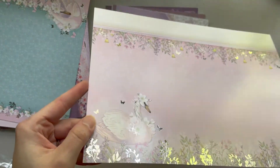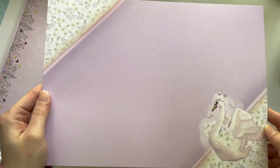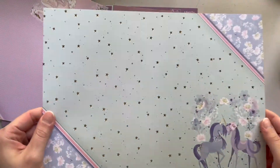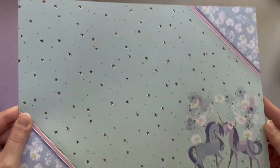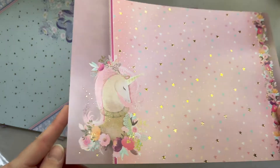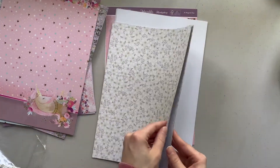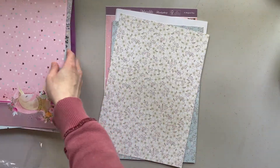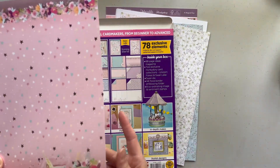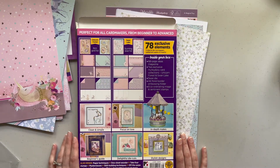This one is just their standard premium card stock, and this one is gold foiling with unicorns in the bottom. This one is so cute — I think for like a little girl's birthday. So you get rich gold foil and stunning silver foil.